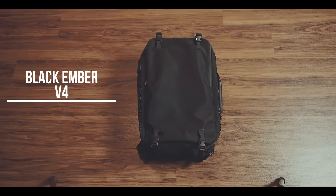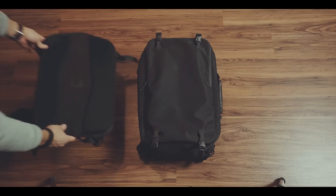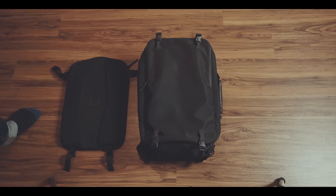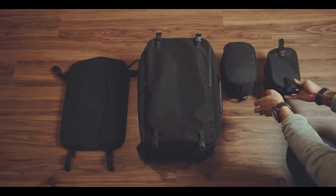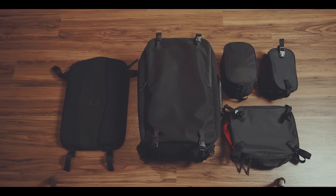The Black Amber V4 is a 33-liter carry-on-sized backpack with a highly modular mindset. Almost everything is detachable, from the outer laptop compartment, over the side handle, and a huge array of internal cubes. All of these can be detached, attached, or switched around, which makes this an ideal bag for multiple scenarios, going from a travel to a photography backpack.